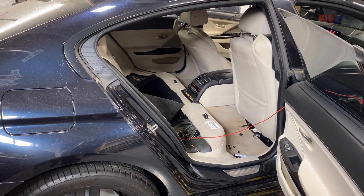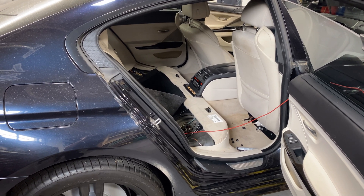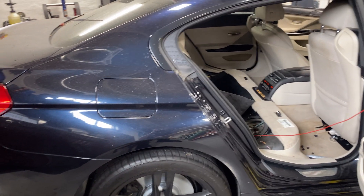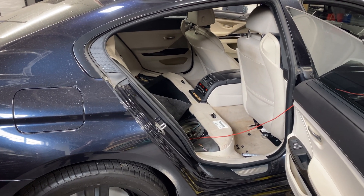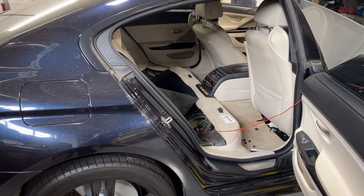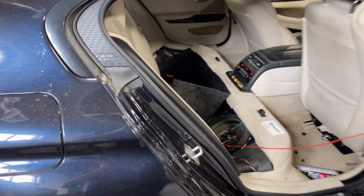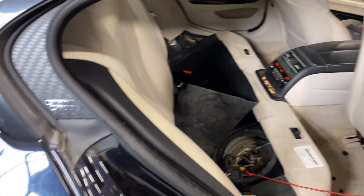Customer complaint is a check engine light. He went over to the dealer, they replaced something on the canister and the same code came back on, which is for the NVLD — natural vacuum leak detection system. I find out that it's a line disconnection, so something is not working.